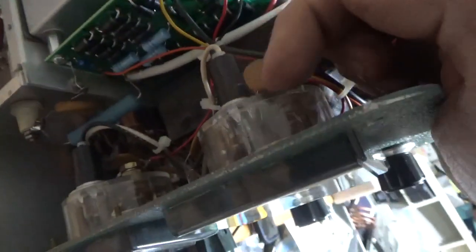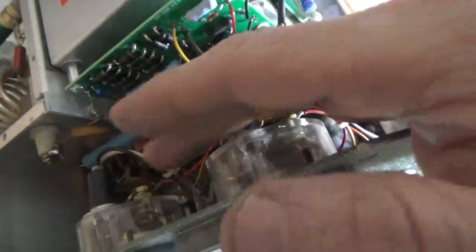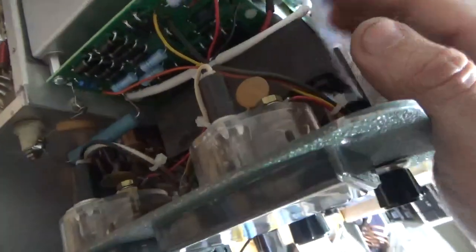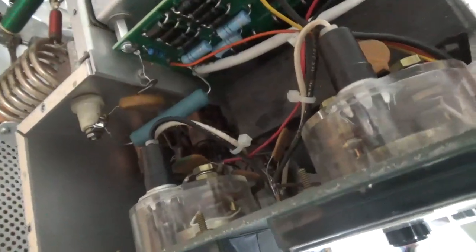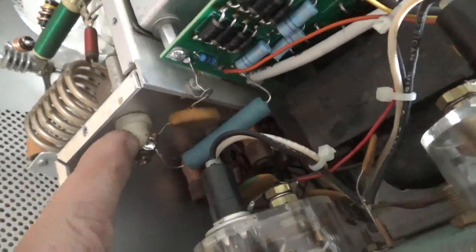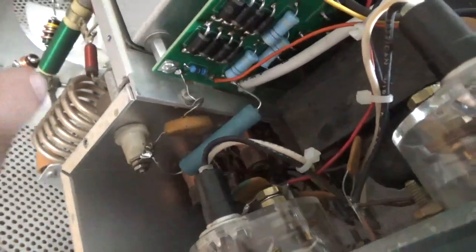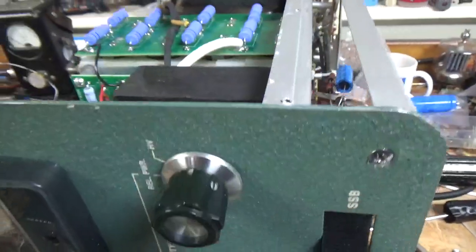I always spread the clips on the meter lamp assemblies before I reinstall them, and I put a tiny bit of silicone on there to help hold them in place so they don't pop out — you wouldn't want them to pop out and hit a high voltage point. I cleaned the input rotary switch with Deoxit Gold. I always take that nut off and tighten the inner nut because it's almost always loose. That's for the feed-through for the B-positive that goes into the tube compartment.